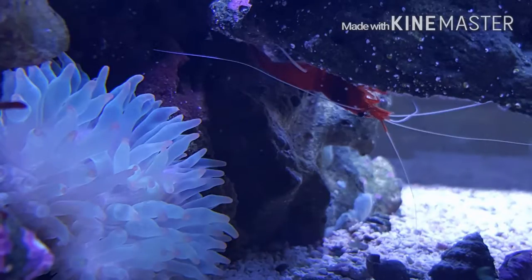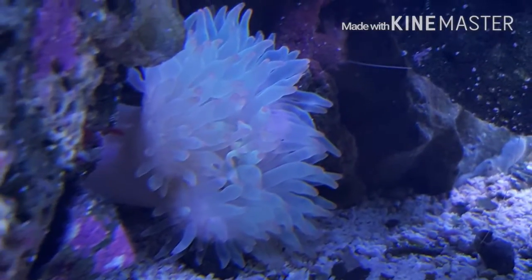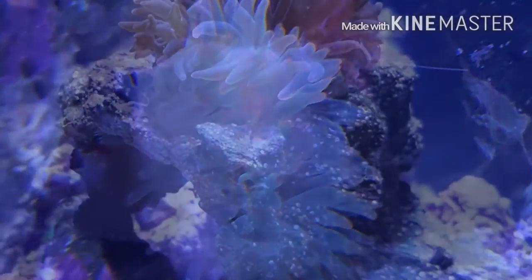This close-up picture here will show you that it was actually very severely bleached. After looking at a lot of research, it doesn't look like a lot of them tend to live unless you really heavily feed them or they're under the correct amount of lighting.